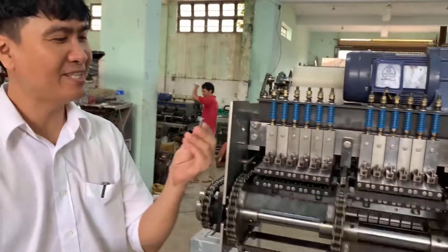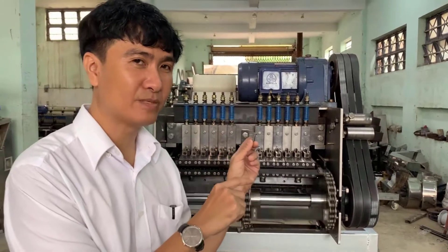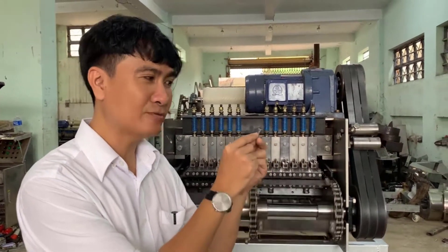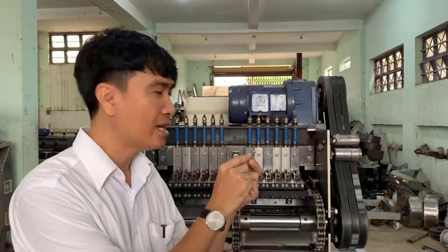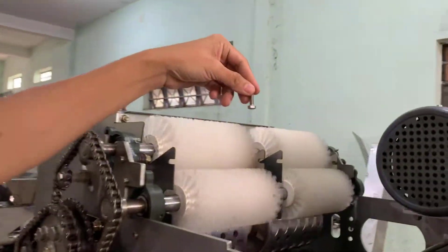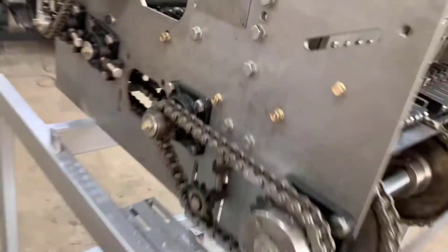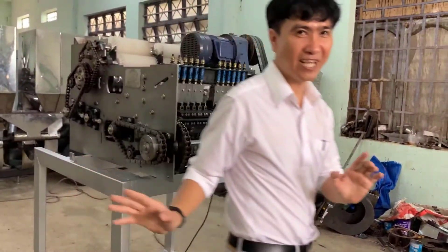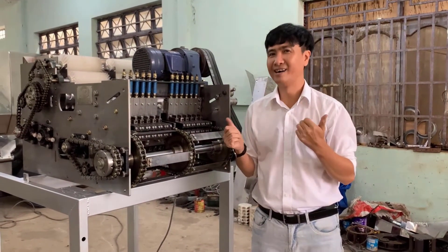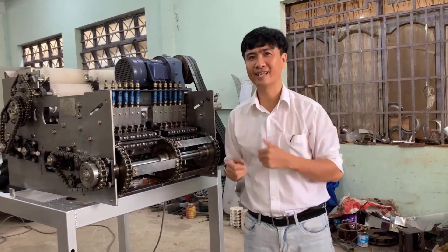Now I have one special thing for you. This machine has a special function: if we have one object like metal, or a screw, or a stone come into the machine, it will stop automatically. This is a very special machine. If you need it, don't mind to contact me — John Nguyễn. Thank you so much.